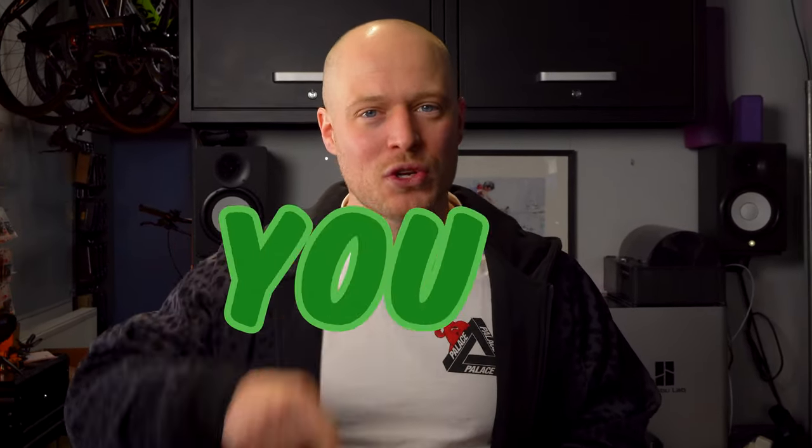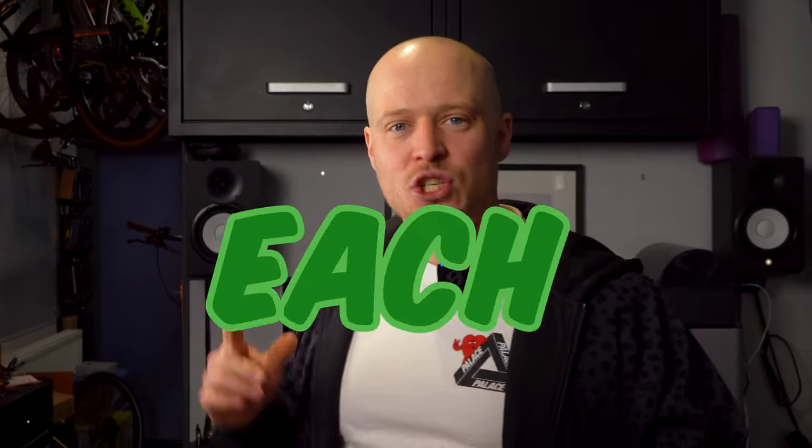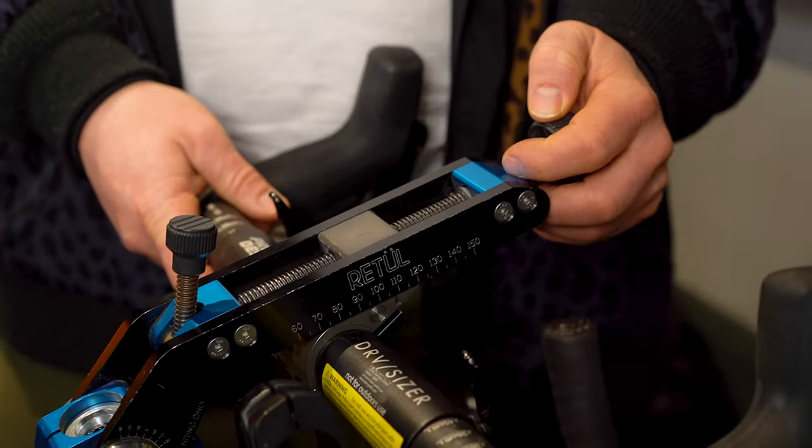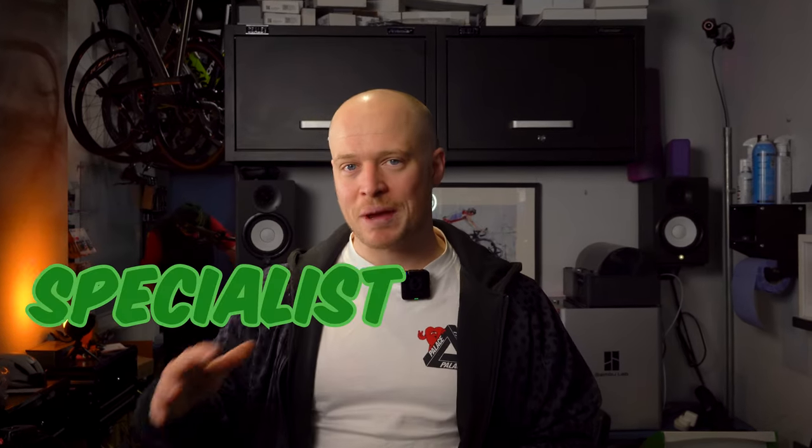In this video, I'm going to be telling you how you can set up a BikeFit studio for under £2,500. I'm going to be going through list by list each tool that you need, and I'm going to be telling you — if you watch right through to the end — how to set them up so that you can work with clients for the first time. I'm going to be breaking this down into specialist tools, general tools, and bits of software.